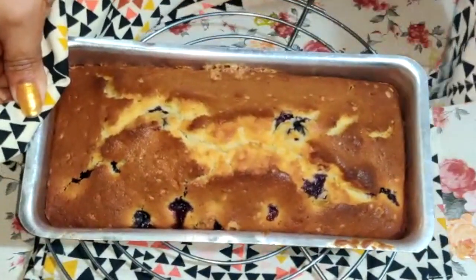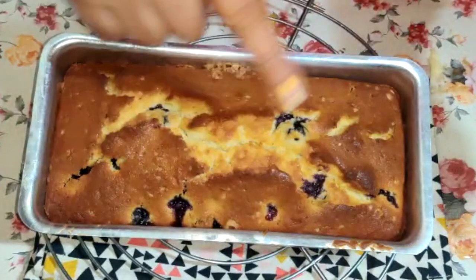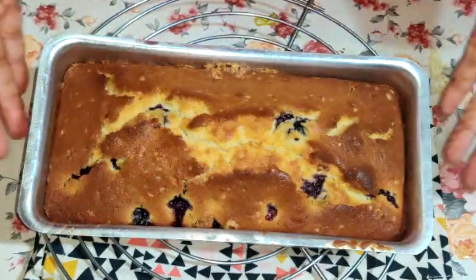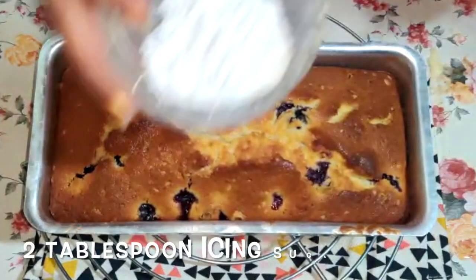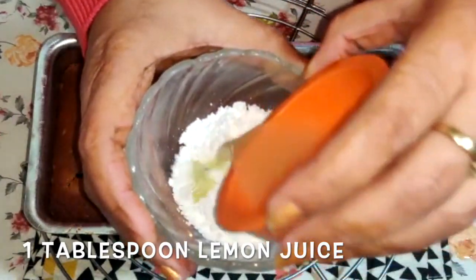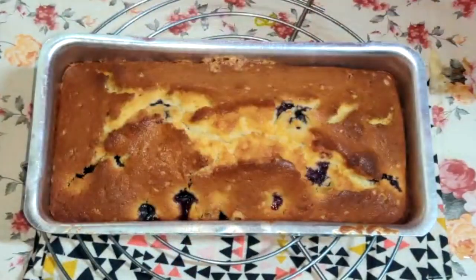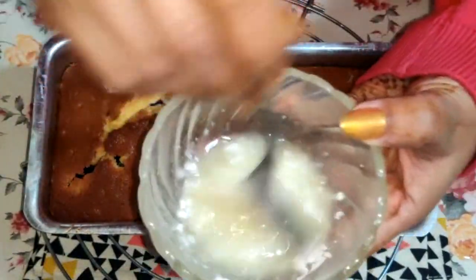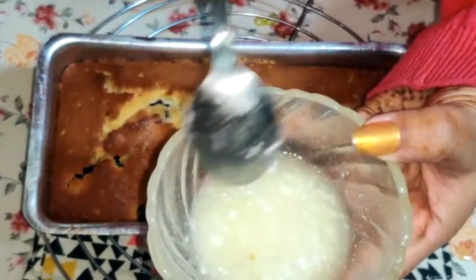Our lemon blueberry bread is now done! As you can see it has a beautiful golden brown color with blueberries at the top. Now we are going to make our lemon glaze: in a small bowl I have two tablespoons of sugar and I'm going to add one tablespoon of freshly squeezed lemon juice. Stir this together and pop it in the microwave for 20 to 30 seconds, just until the sugar is melted.